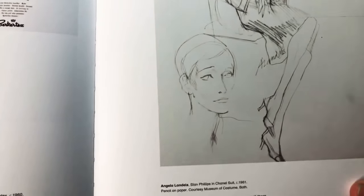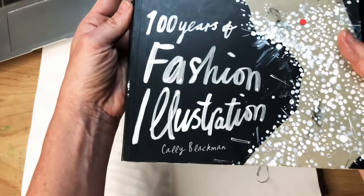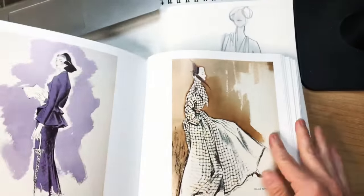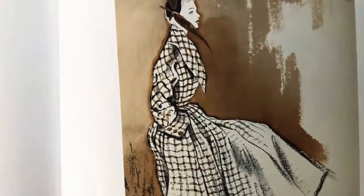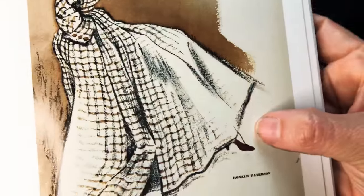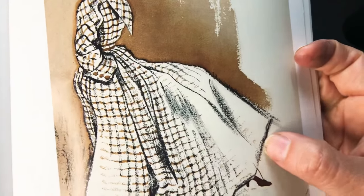This is Angelo Londel. This book is called 100 Years of Fashion Illustration. You really feel how different people handle line. This is more like the graphite we're using in the early weeks — see how it's smudgy and thick.